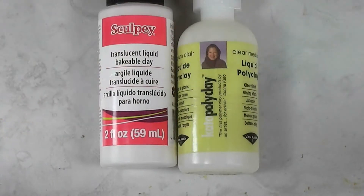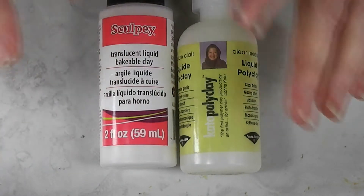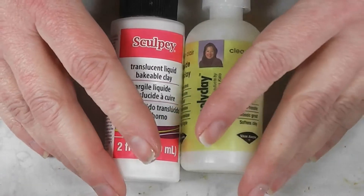Sculpey does have other products — they have Bake and Bond, and they have one I've never tried called Liquid Polymer Clay. This is my tried and true one, and I've used Bake and Bond. I don't really see a lot of difference in it, but there may be. Not that I noticed when I was playing with it.